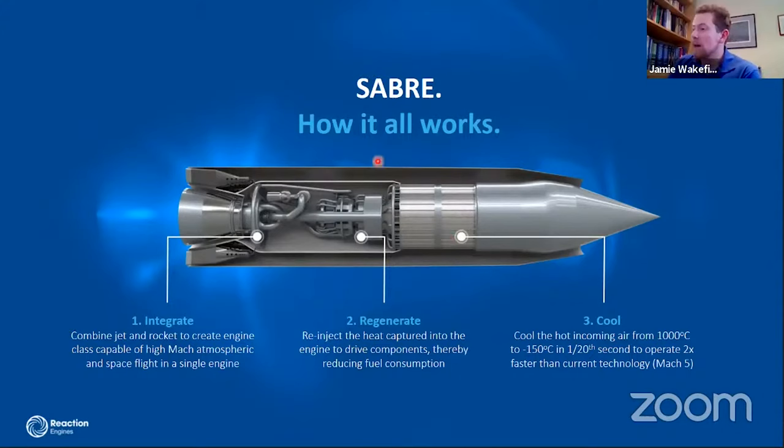We've tested the pre-cooler and done substantial work on the nozzle design. We're currently testing the core engine with our demonstrator program. The key takeaway is that we've designed an engine that can go from zero to Mach 25, with the ability to use both atmospheric air and onboard oxygen — it's an all-in-one solution.